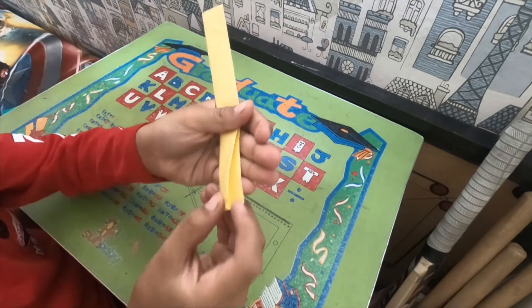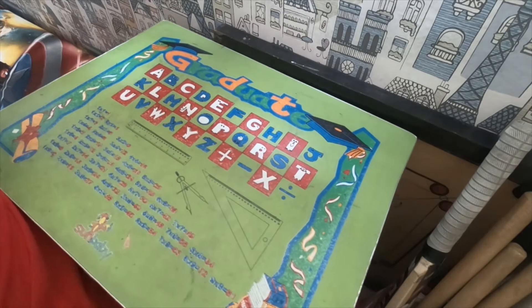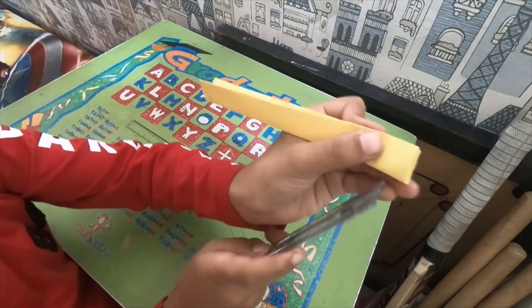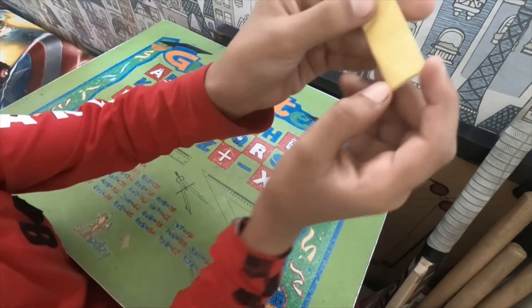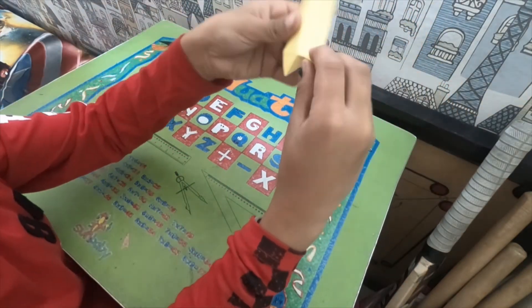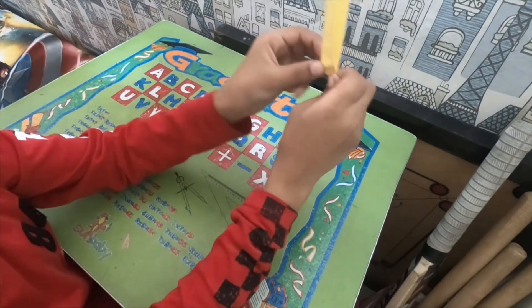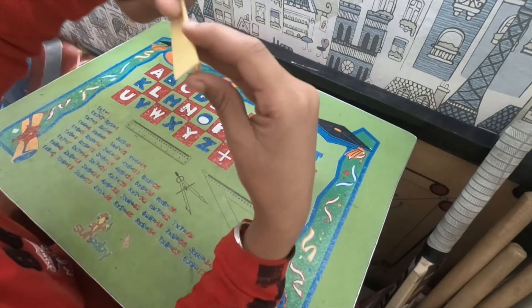Now you see this crease — this crease. You can see this one. Now I am going to reverse fold on that, like this. Now again on this side.